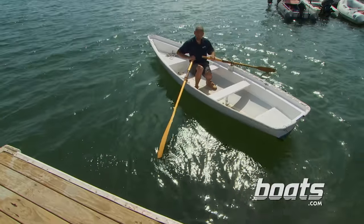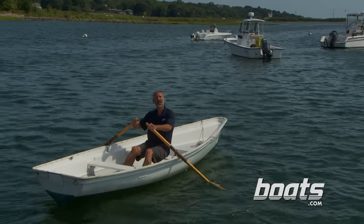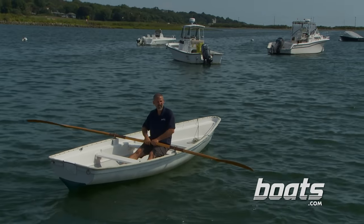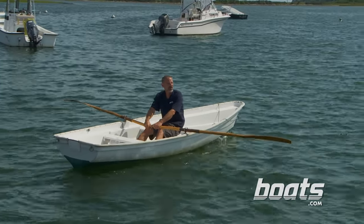All right, I'm ready to row. Now, a good rower will feather the oars — that's when you turn them sideways as you come forward so there's less wind and water resistance.